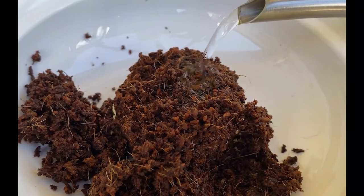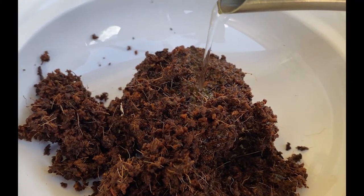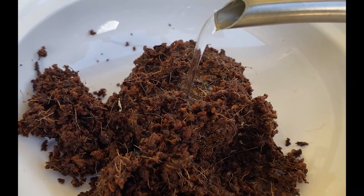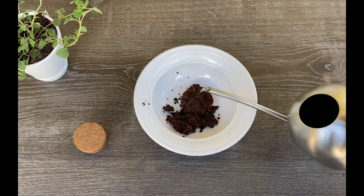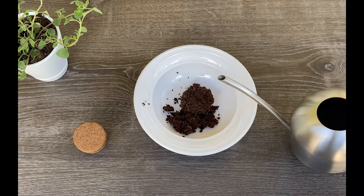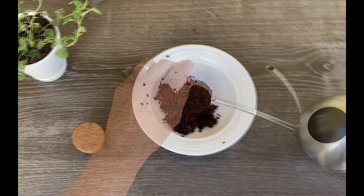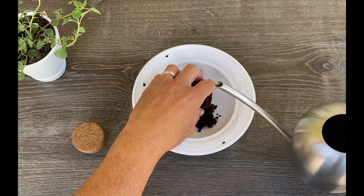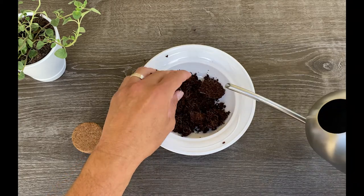The expanded soil will have just the right amount of water — not too much, not too little, just the right amount. Now as a portion of the soil has expanded, you're going to want to take the expanded soil and push it off to the side of the bowl a little bit. Continue to add water onto the disc until the entire disc is completely expanded.